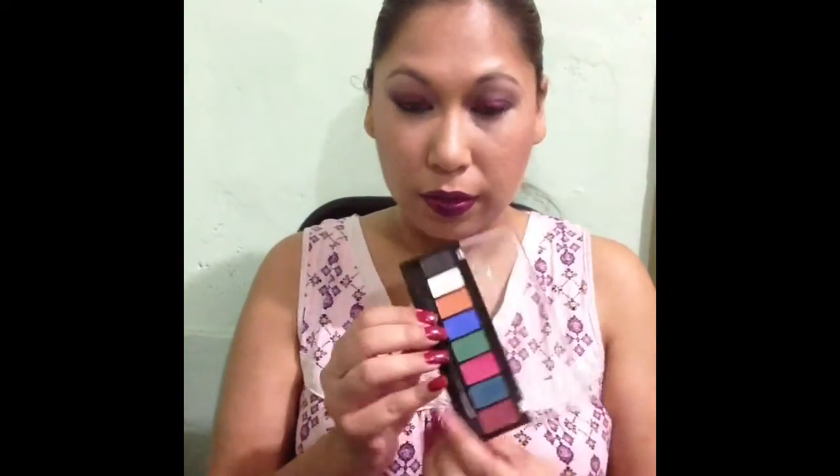Alright, so we're gonna go with the first four: this kind of black — it's more charcoal — and then we have a shimmery white, then this kind of burnt orange color that has gold shimmers in it, and then this kind of royal blue — cobalt blue, right? So that's it, and that one is matte. The white has shimmer, the black has some shimmer but it's not really transferring, and there's the blue — that's the first swatch.